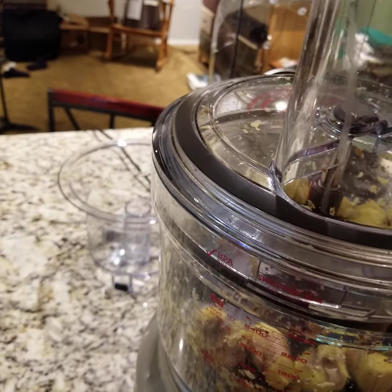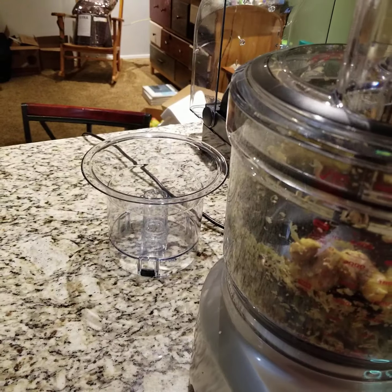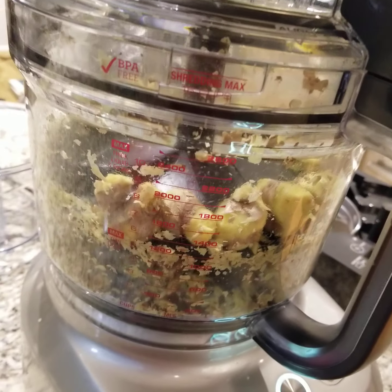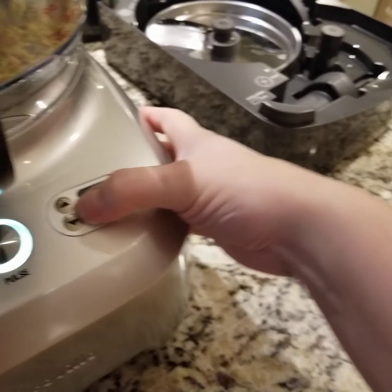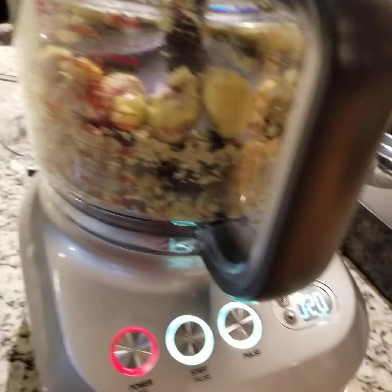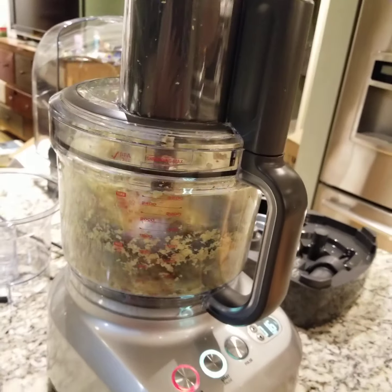I'm gonna peel it a little bit more and see where that gets us. This is going into the applesauce, fruit leather, whatever it is we end up doing. Okay, we are gonna set this on another 20 seconds, push that down and peel it off, and it's going and going.